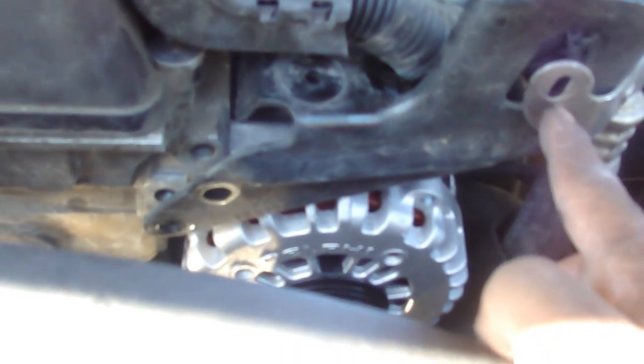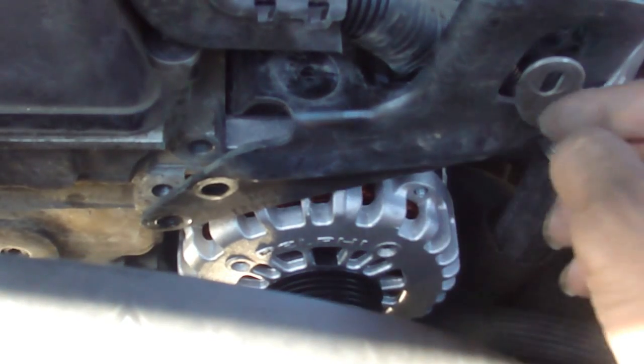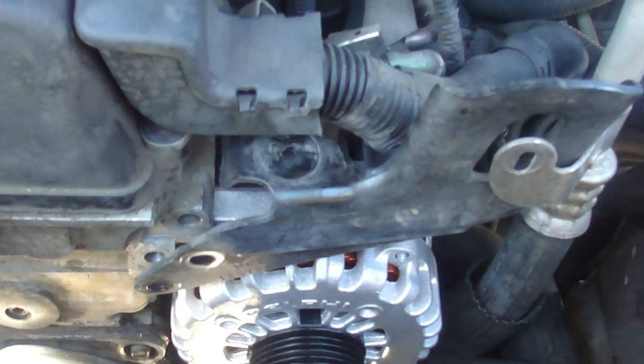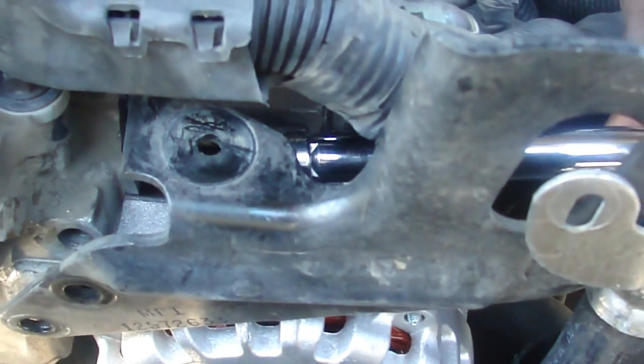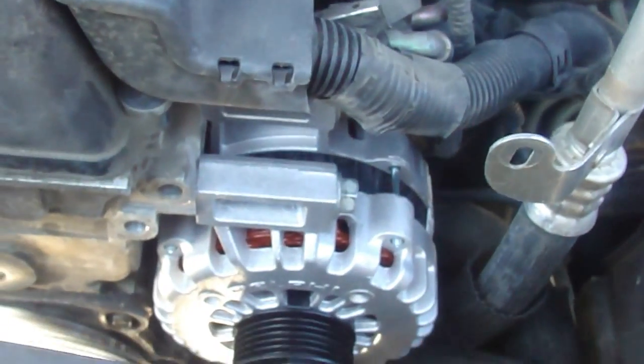One right here. I already took the screws out — I already replaced the alternator. Take these two screws out, take that one out. Then you're going to have to get an extension, come in from here, and get that inside bolt. And your bracket comes out.